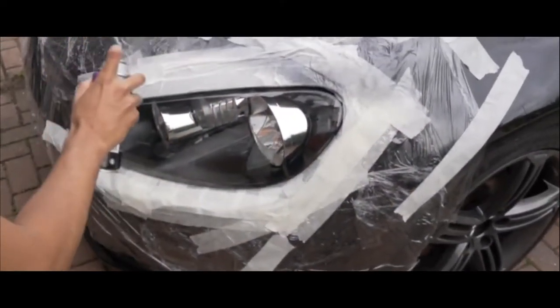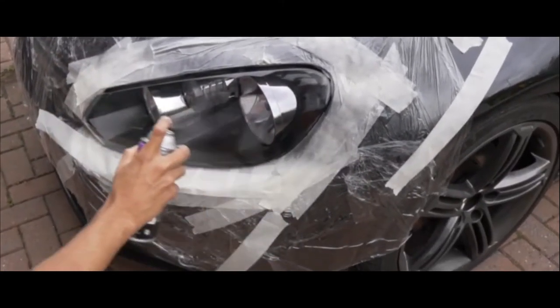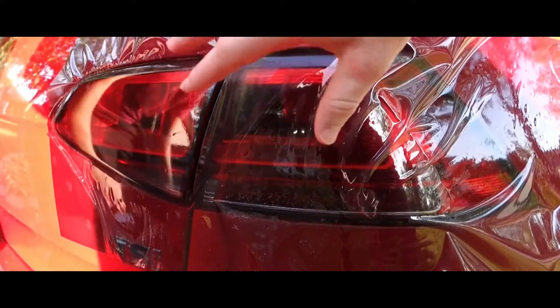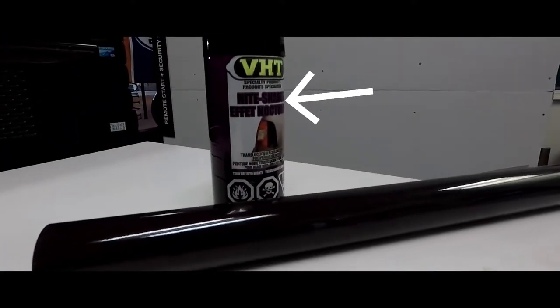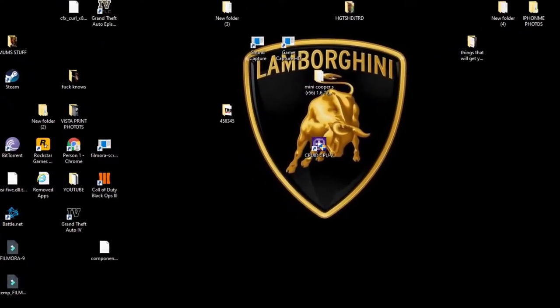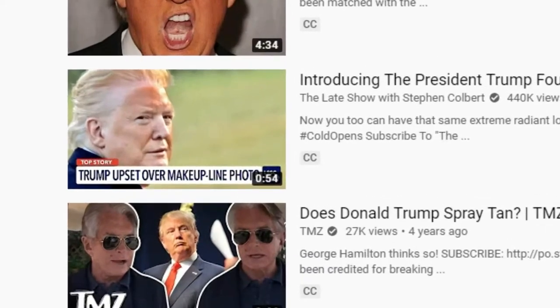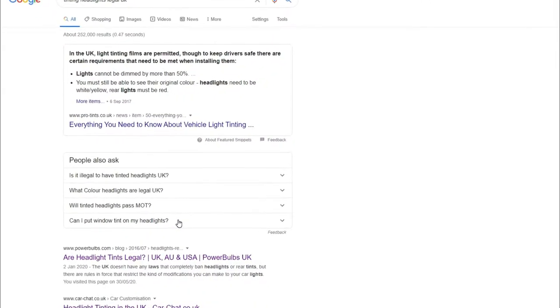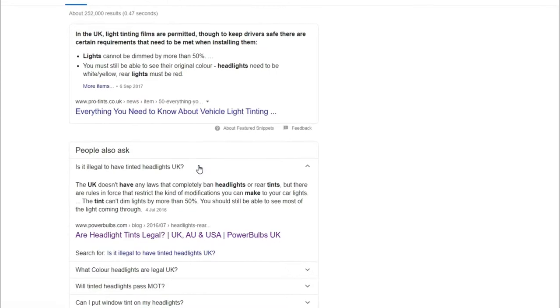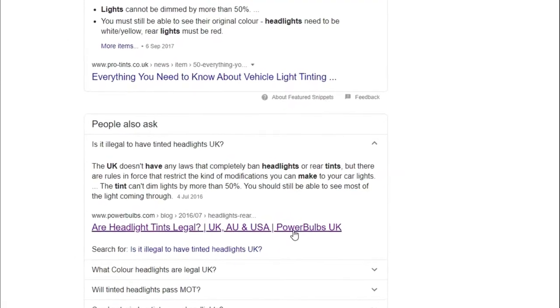This next one also falls under the same category: tinting your front and rear headlights and rear tail lights. There are two popular ways — spray-on and a film, same as tinting your windows. Bear in mind that film tints can be removed but spray-on cannot. You can actually tint your headlights and rear tail lights up to 50%, so only 50% of the light coming through.